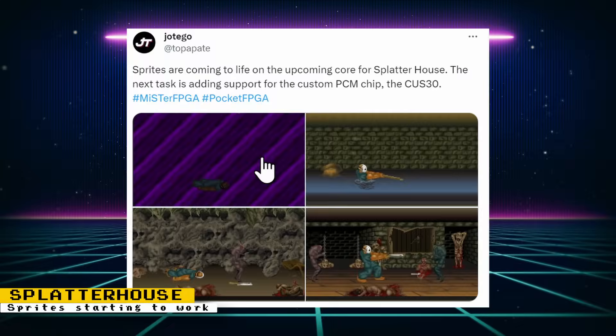Ortego updated us on the progress for Splatterhouse. Sprites are now starting to work, and the next task for the core is adding support for a custom PCM chip called the CUS-30.